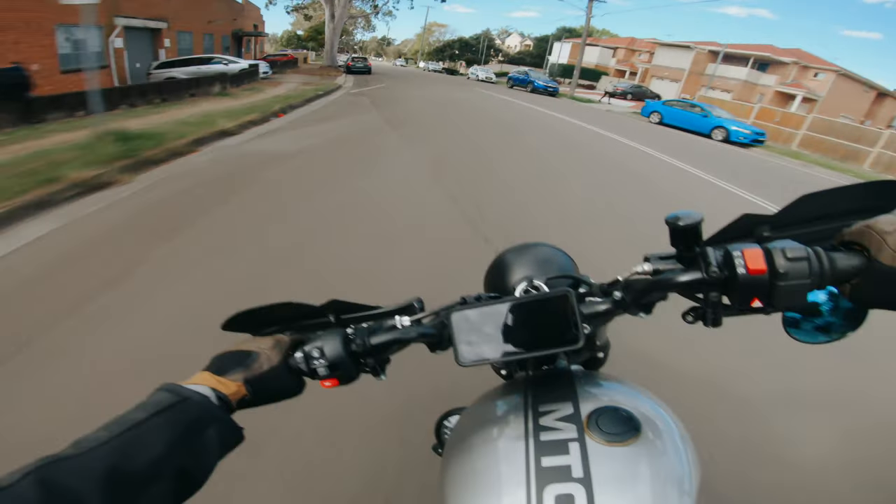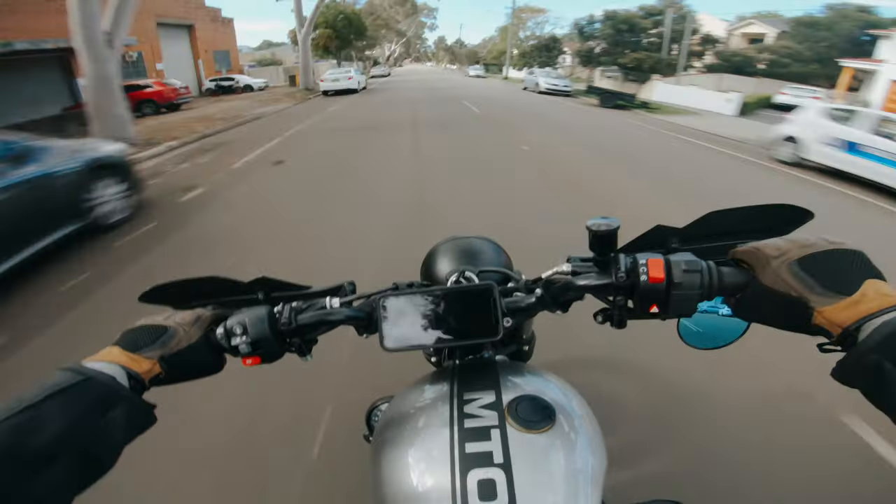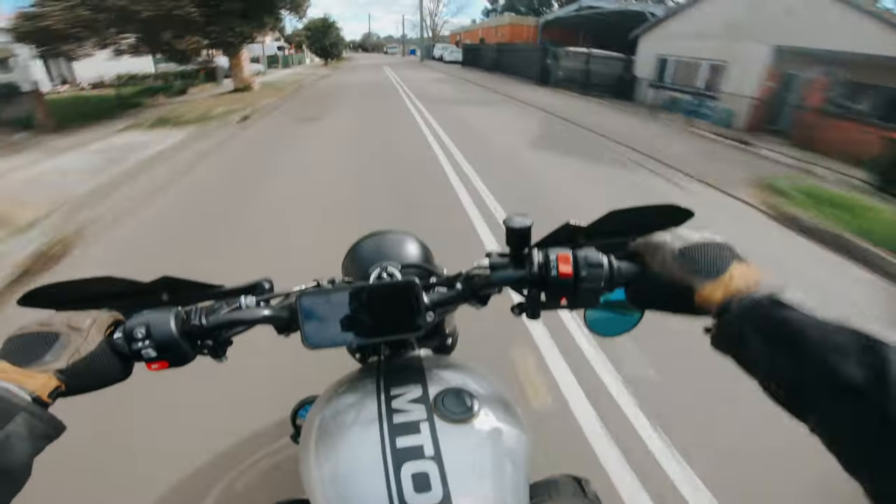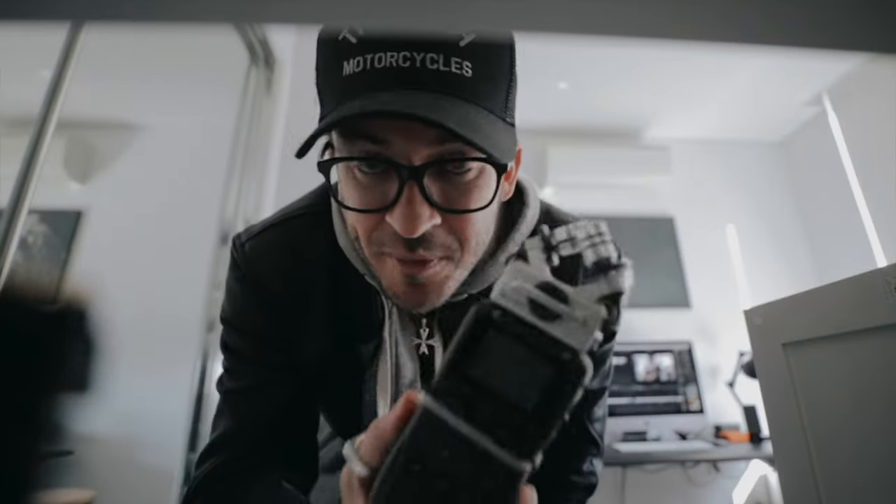In today's tutorial, I'm going to show you guys how I get my audio sounding from this to this. Now this is what I use — it's a Zoom H5 portable recorder. If you don't have one of these, it's all good. I'm going to show you a way to get better audio quality than your standard GoPro microphone, and I'll show you how at the end of the vid.